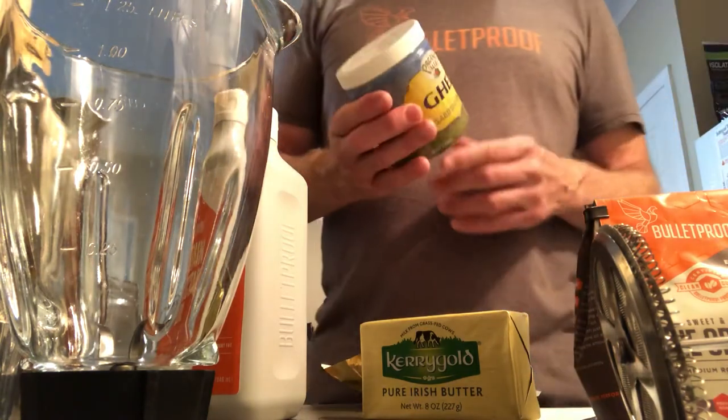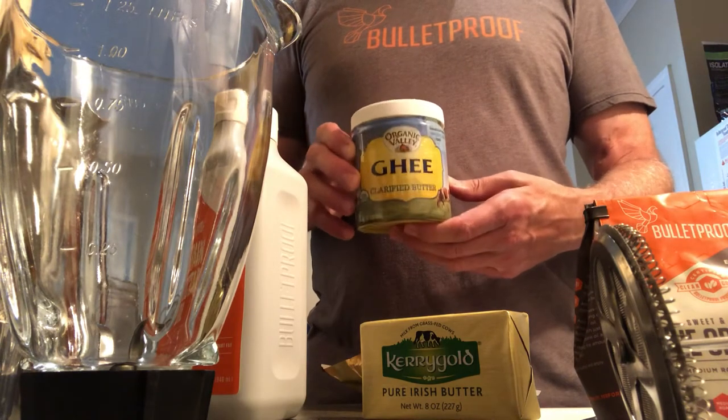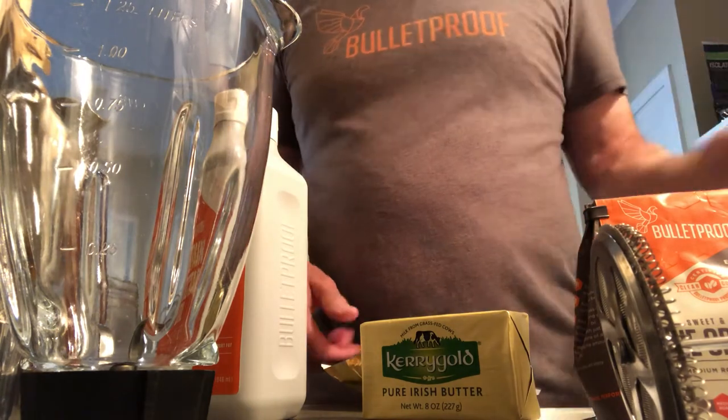By the way, if you'd rather use ghee instead of butter, I do that quite often as well — you can do it either way. Ghee is a little easier to digest for some people.